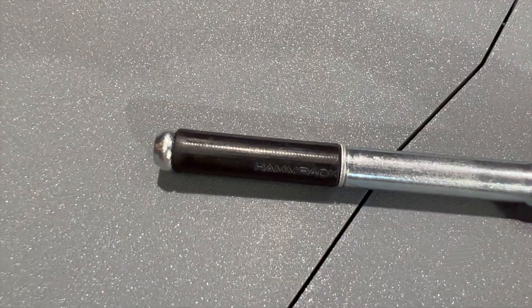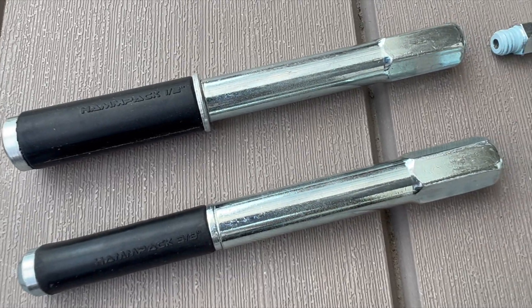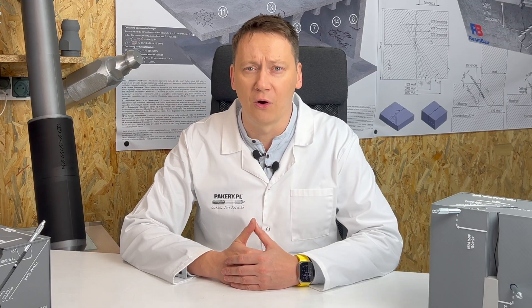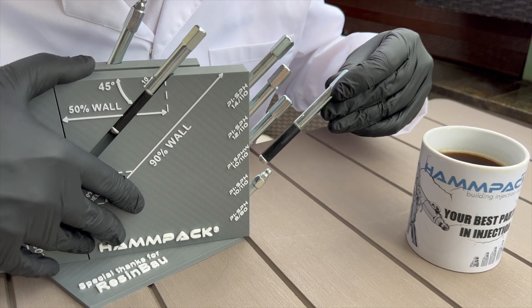The common diameters for packers used in concrete crack injection are 8 or 10 mm, 3/8 inch and 1/2 inch. Hammpack packers of 8, 10, 12, 14 mm, etc., represent the borehole diameter.